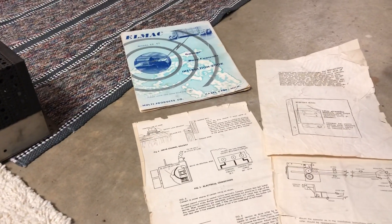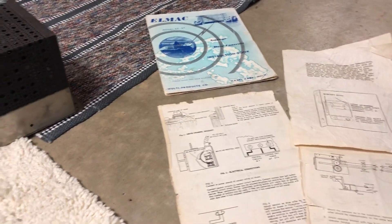A lot of this stuff is, as rare as this is, I was actually surprised and quite happy to get paperwork with this thing.